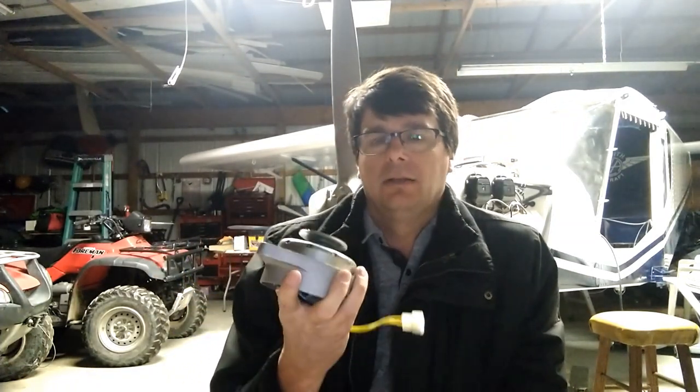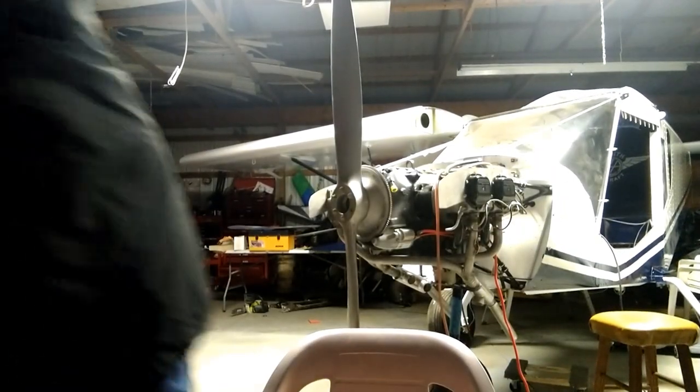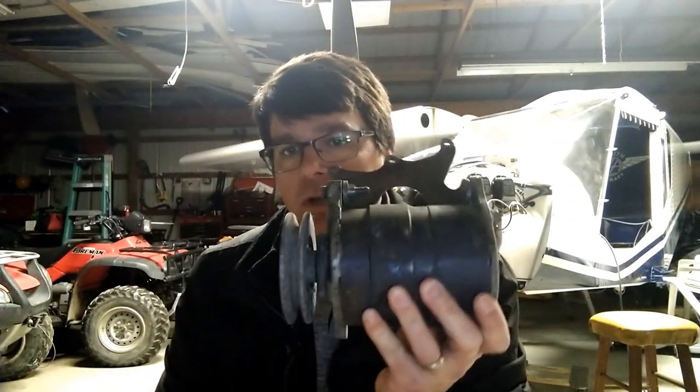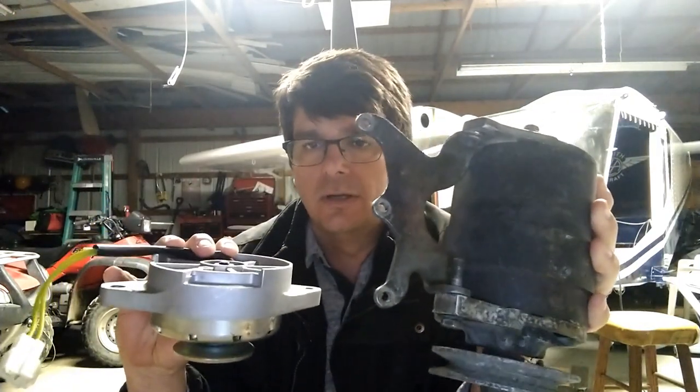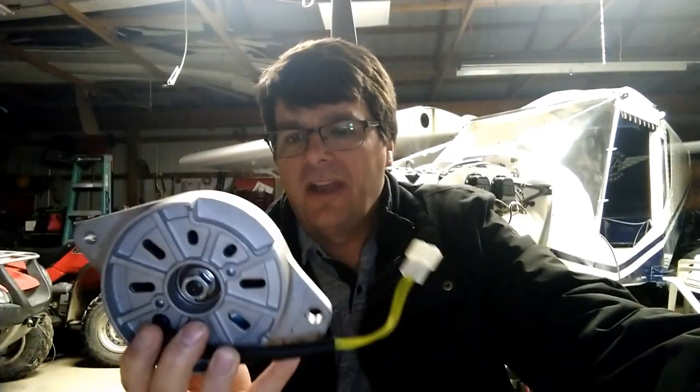Back in the hangar working on the Zenith 750 and we're working on the generator. The cool part about experimental aircraft is you have the ability to do whatever you want within reason. This is a small permanent magnet generator — much lighter weight than the original generator, which weighs like nine billion pounds. Now I've got to work on fabricating bracketry for it, and 3D printing is great for that.